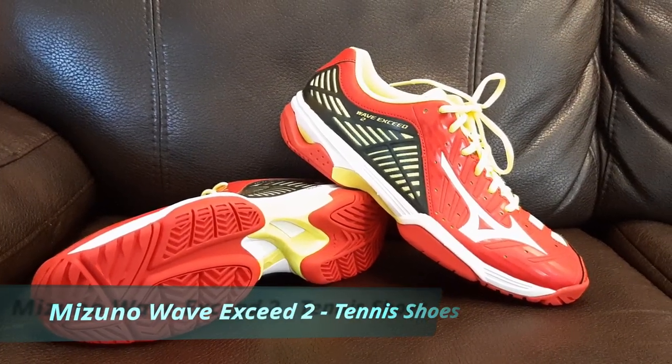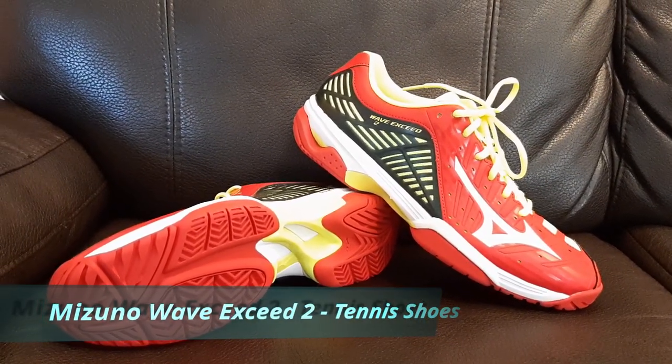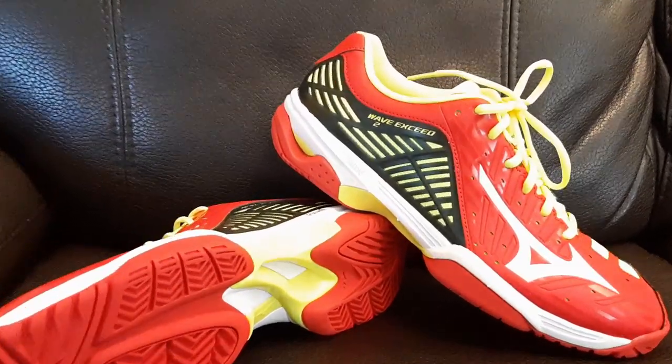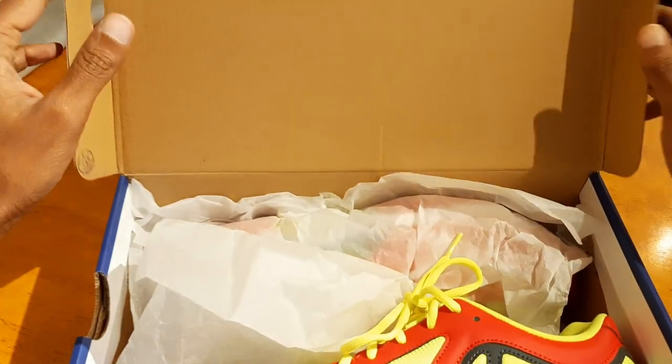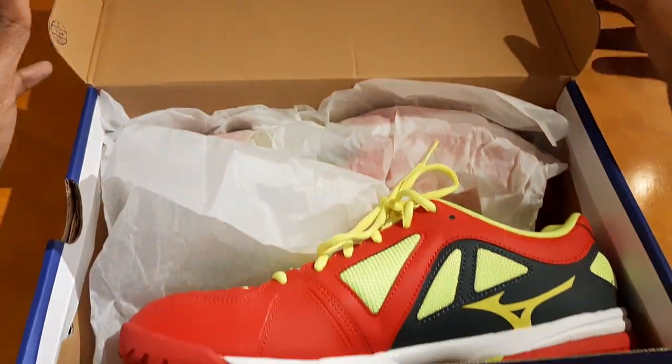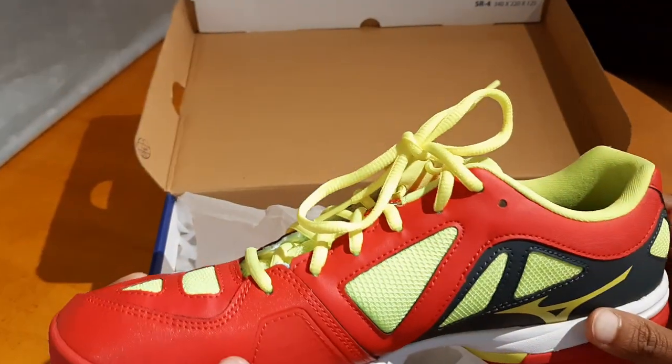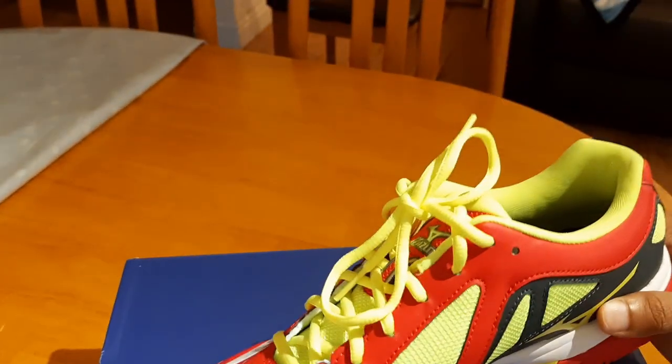Hi guys, today I want to do a quick unboxing of these Mizuno tennis shoes. This model is called Wave Exceed 2. Let's go ahead and open the box and give it a closer look. My first impressions are this is a very nice color, so let me just shut the box down and give it a closer look.